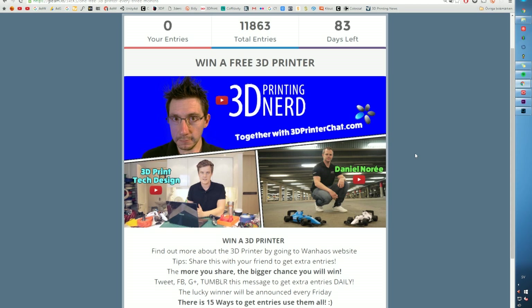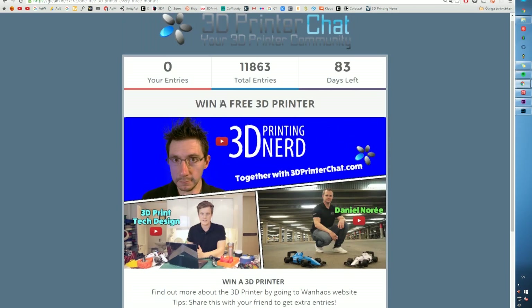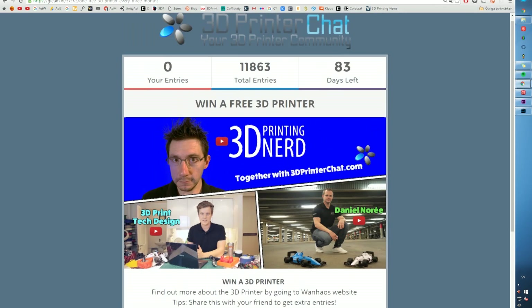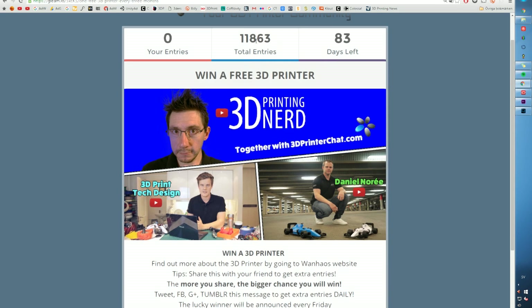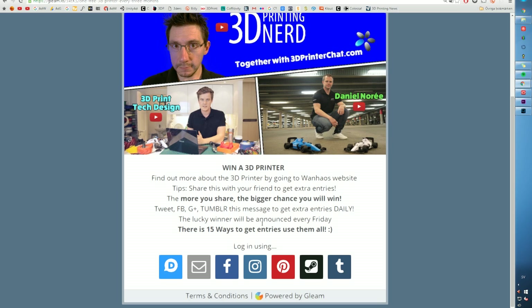Just a friendly reminder: I've teamed up with my good friend Joel Telling over at 3D Printing Nerd, together with Daniel Norrie and 3D Printer Chat. We're actually giving away a 3D printer for free every 90 days, and we'll do that for at least one year — and probably increase the wins as we go. The link is in the description. I recommend you share this to get even more entries. There are 15 ways to enter, and this is not yet 11,000 people you're competing against, so make sure you share this and click the link. Good luck to you all — hope to see you soon. Bye.